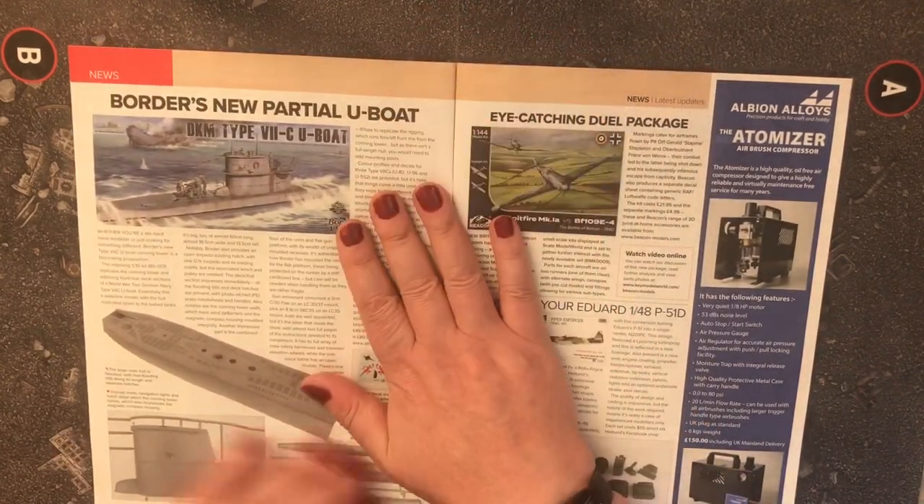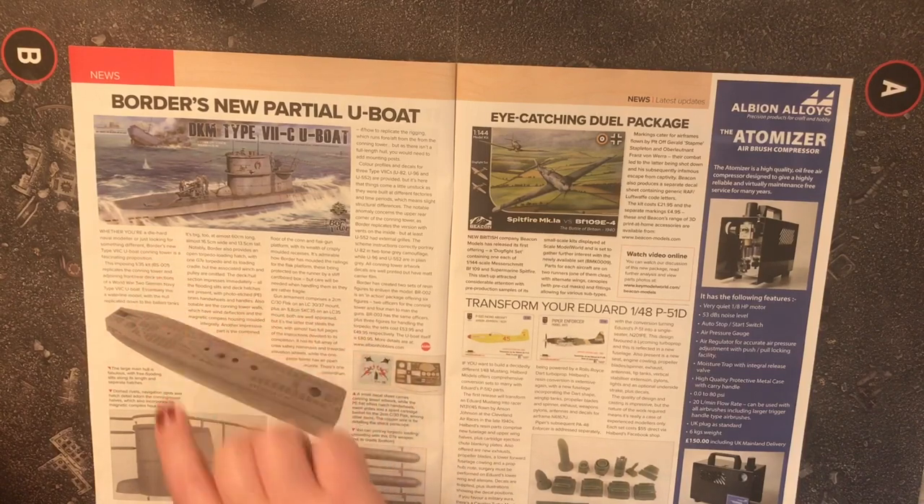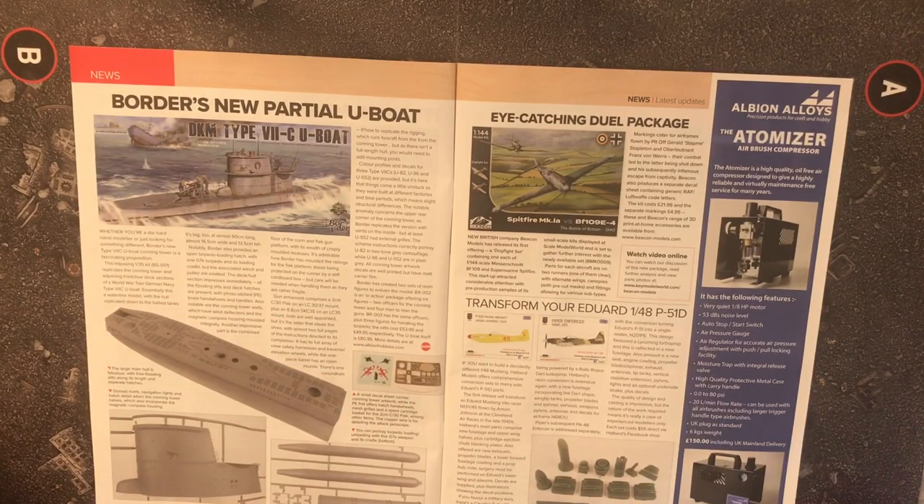Next up is a DKM Type 7C U-boat. This imposing 1/35 scale kit is a full build at almost 60 centimeters long and 16.5 centimeters wide. It's a waterline model with the hull replicated down to the ballast tanks — it's a big kit.